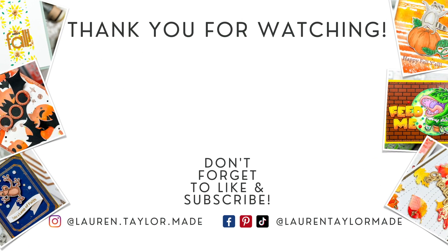Thank you so much for watching. I hope you'll click like, and if you're new here, I hope you'll subscribe and come back. As always, you can find everything I use down below in the description box. Thank you, and have a wonderful day. Bye.